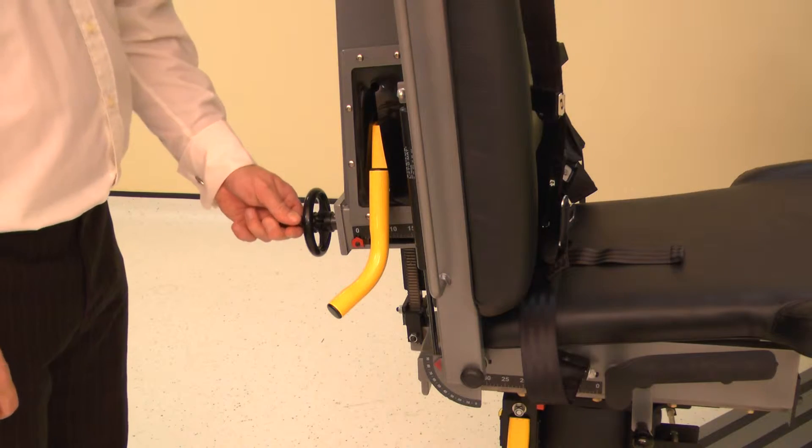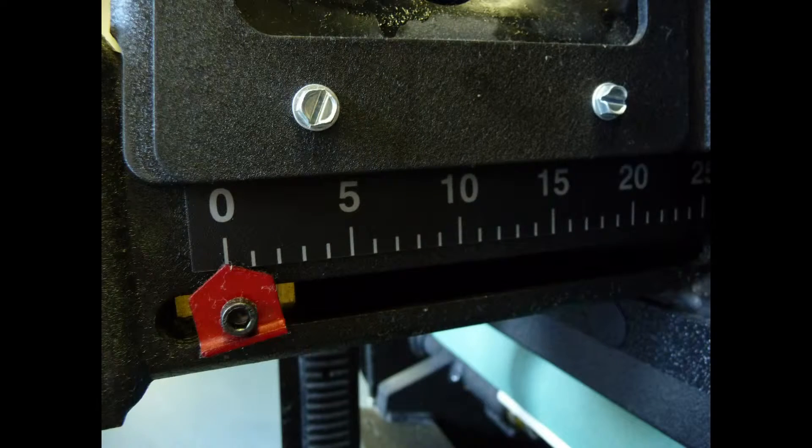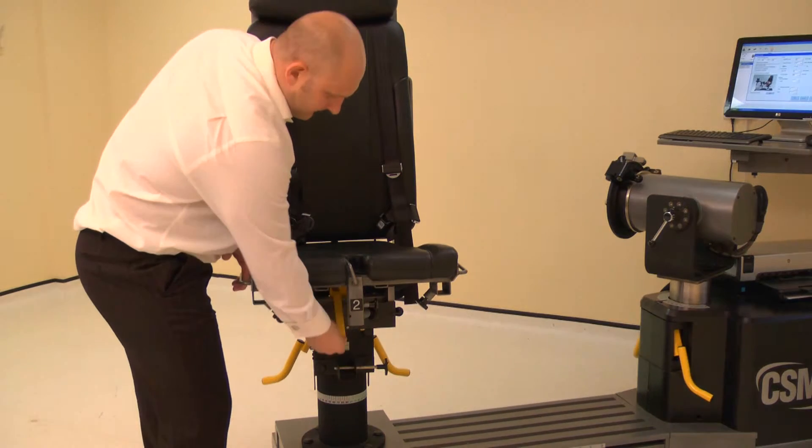Set the chair back translation by winding the handle. Adjust the chair back translation to position 0. Set the seat to the down position by lifting the seat and releasing the lock.